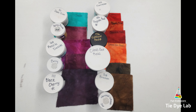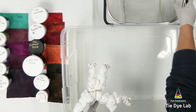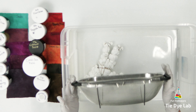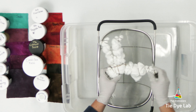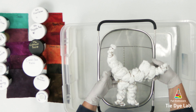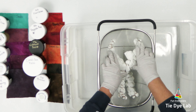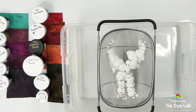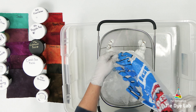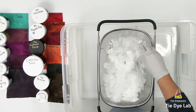I would like for this geode to have a little bit of a softer feel to it, so I'm going to apply the dye over the top of the ice. To do that, I've taken a plastic tub or tote and I'm using a metal colander. I'm going to place that over the tote and then place the shirt down inside. The metal colander is up off of the bottom of the plastic tub or tote, so it is not going to sit down inside of the muck while the shirt is processing.